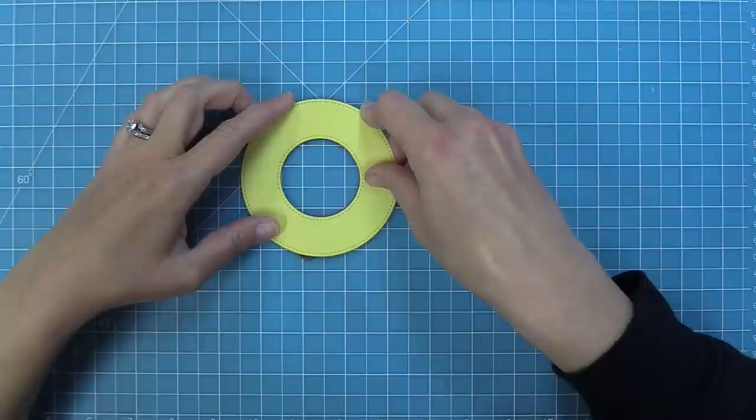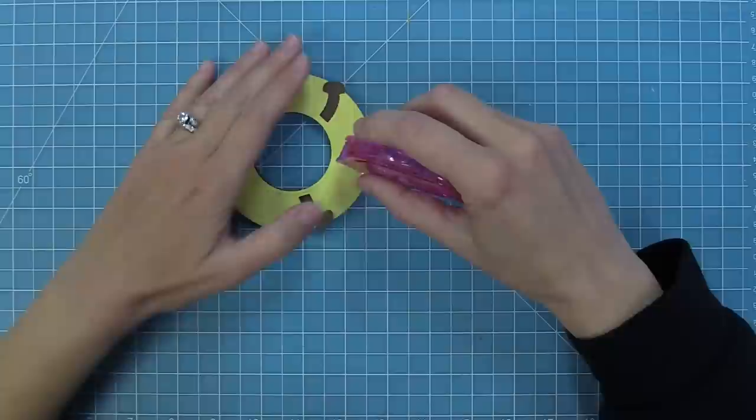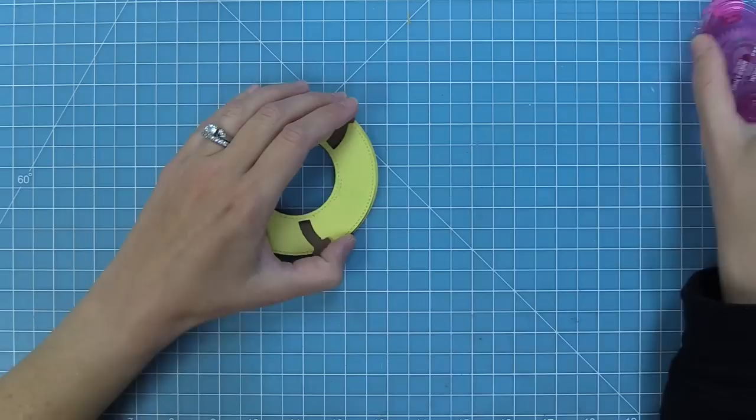Once that's confirmed, put the plain ring right on top — it will stick to those three glue dots. Then flip the whole thing over. On the back side the die has created little rectangle marks telling you where to put adhesive. Take your tape runner and put a strip of adhesive from the inside part of the ring to the outside part, for three different strips of adhesive total.